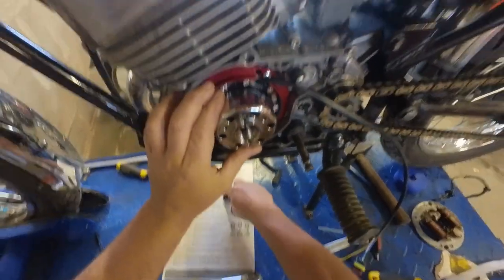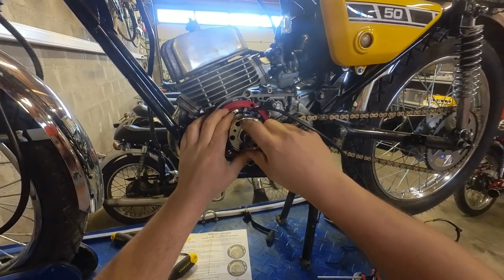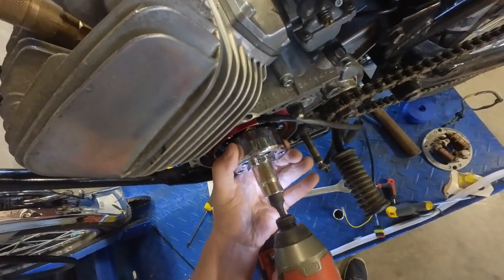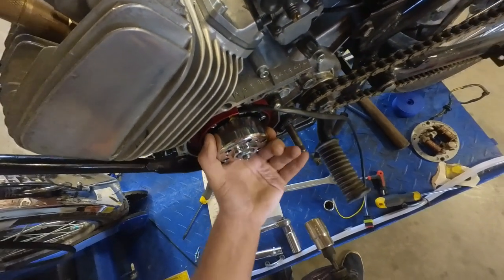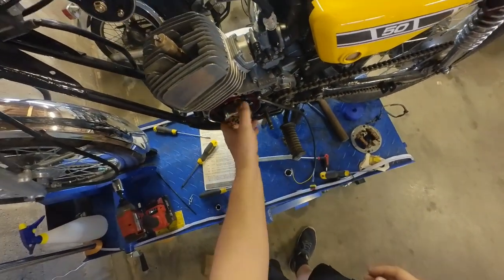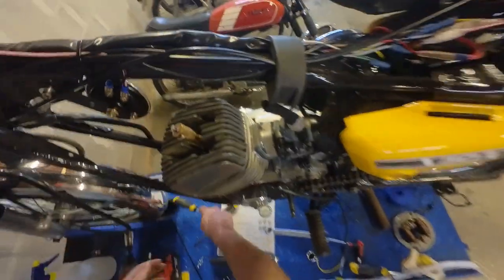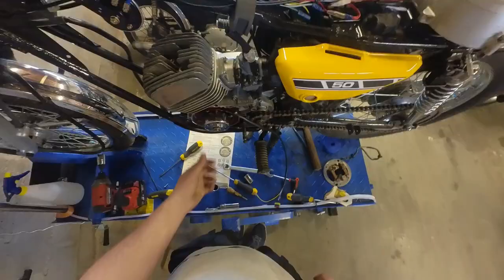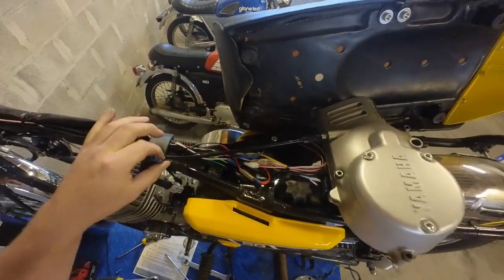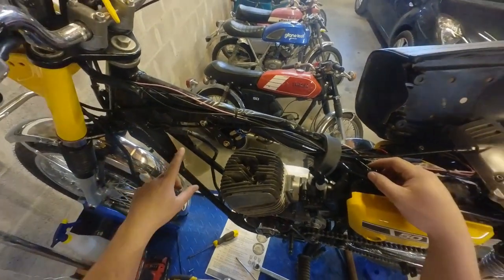Now we have to tighten the rotor, and hopefully it doesn't jam on the stator. It's on - let's go - and it doesn't jam, it's not stuck. Awesome. Now let's take out the spark plug micrometer. I'm not going to swap the coils because they are literally the same coils and this thing works fine, so I'm going to keep it in there.